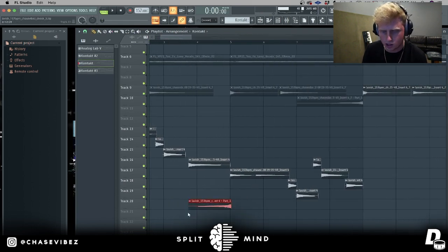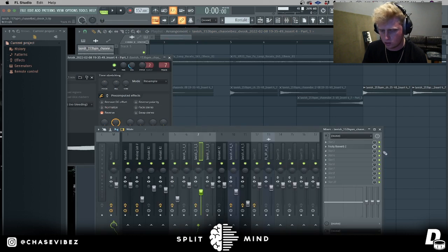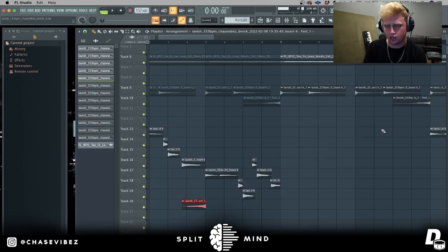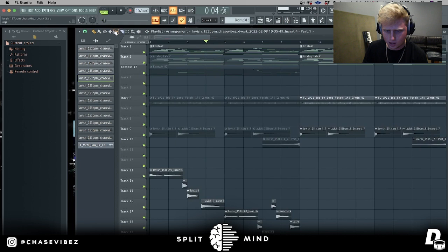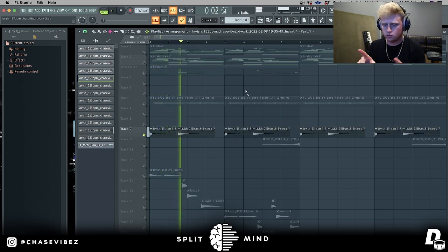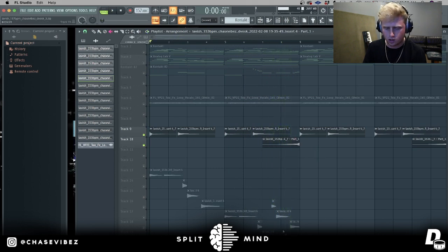What I went ahead and did here is just a reverse guitar. I copied the guitar clip, clicked make unique, and then literally reversed it. I sent it to its own channel on the mixer rack, put Fruity Reverb 2 on it, and turned up the wet to around 87% - this is just to have a very subtle effect. Next I went ahead and added a little guitar lead right here - it's a nice little slide - and then a reverse. So this is what the guitars sound like together.